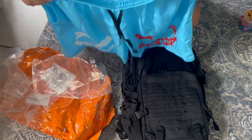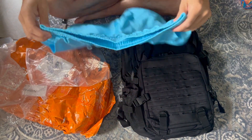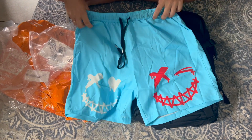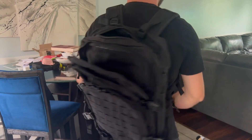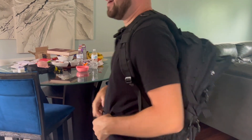They definitely look just like the picture. There are no tags on them so I can't show you the size, but I did order a medium. It looks slightly bigger than what I expected, to be honest, but it is still worth the six dollars that I spent. Looks good, feels good — definitely worth the money.